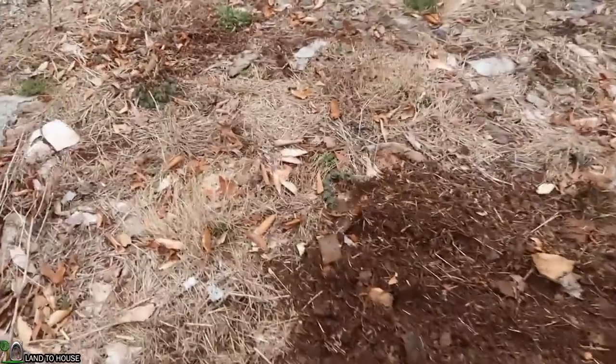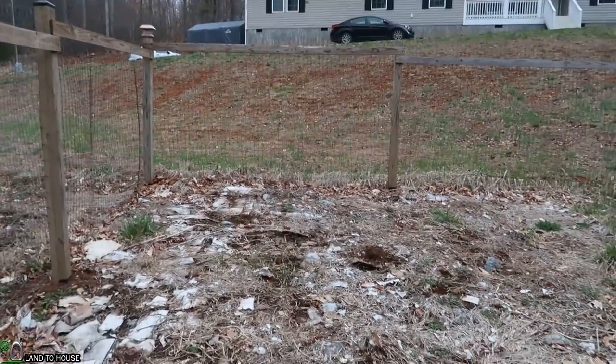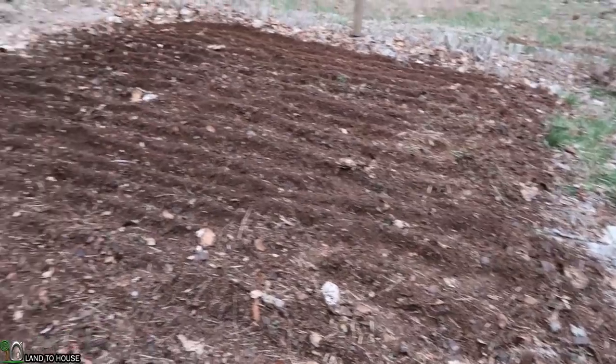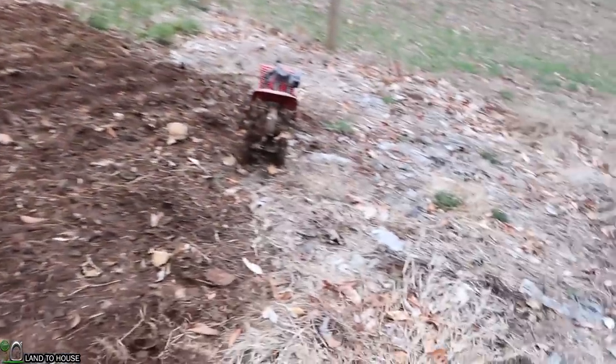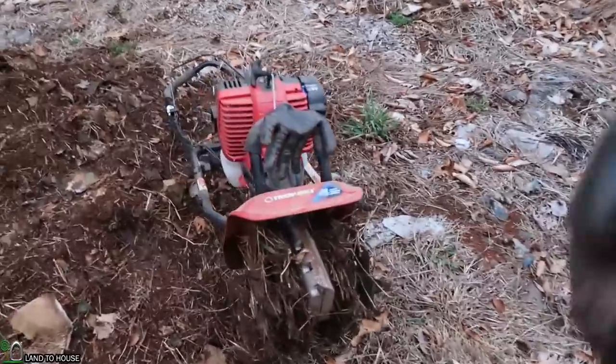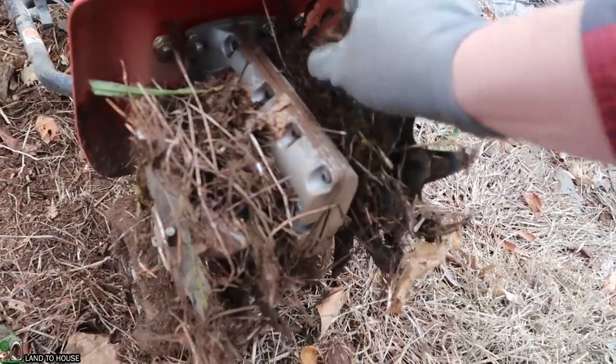That actually works surprisingly well. Just a small little patch there, but it'll definitely kick you — especially when you hit the rocks. So I may have to come back through every couple of passes, pick out the rocks, and toss them out. I think what I'm going to do is pick a path and just start working on it. It didn't take long to do two passes on about a 15 by 15 square, and it actually pulled out a good many rocks. I'm pretty well impressed with that. Last year's grass is definitely clogging this thing up — I had to stop several times and clean it out, but it's not too bad.